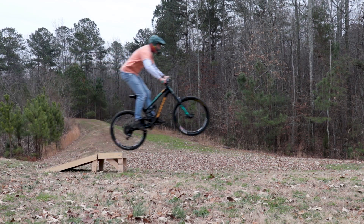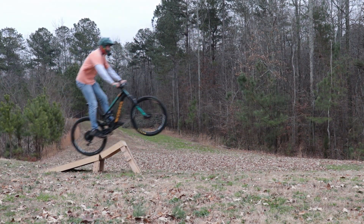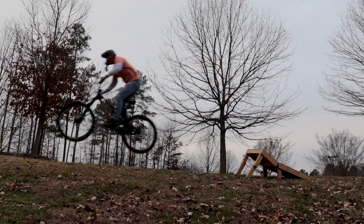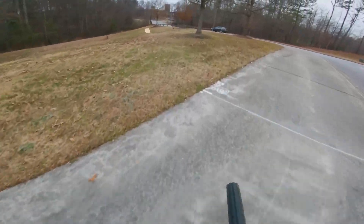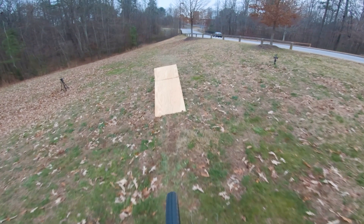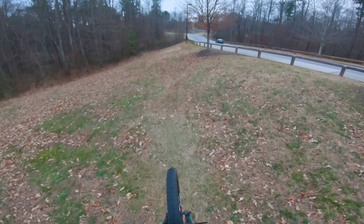I'm starting low and slow, trying to remember to pop and push through my pedals until the back wheel reaches the lip. I'm also trying to keep a light pull on the bars to avoid pushing until I'm actually coming back down. Another big change is right here — I'm actually lifting my head and forcing myself to look out to the edge of the trees and not at the end of the ramp.